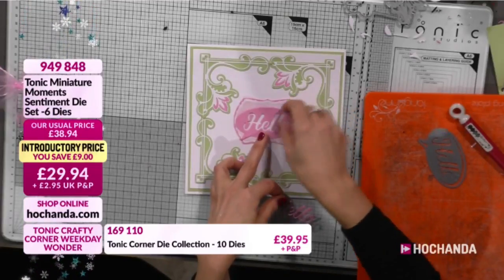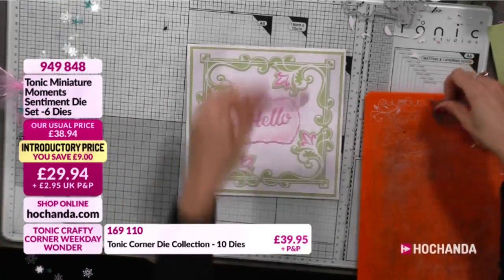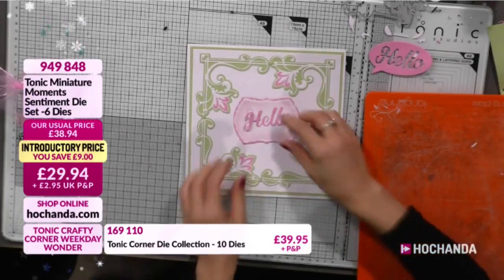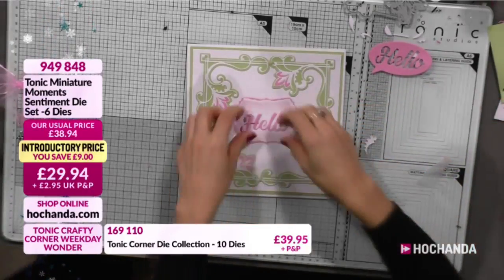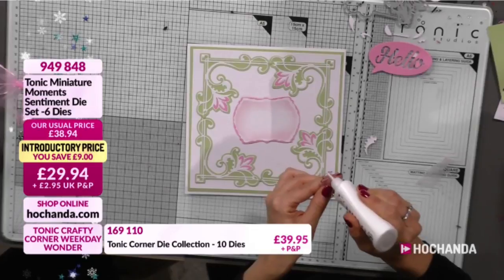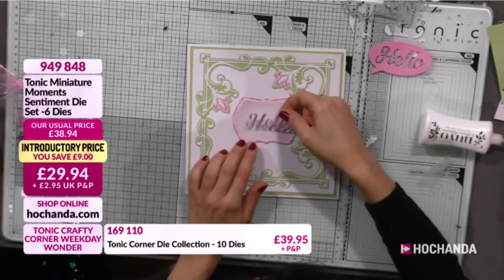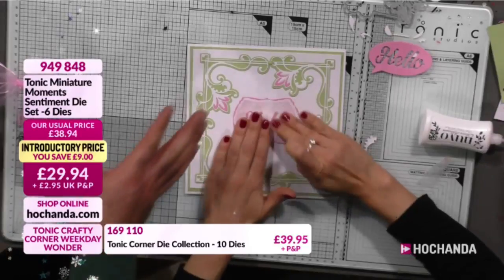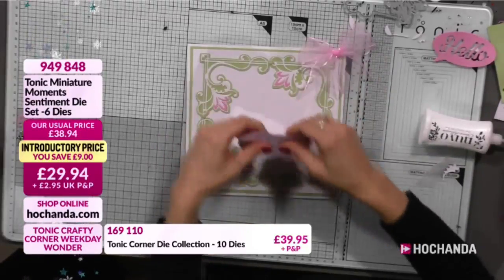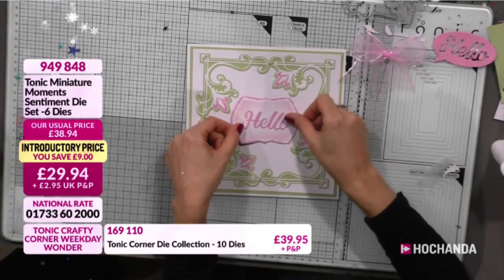We've also got the Hello die which is from the Miniature Sentiments. You can see the negative - I like that one! Do you like that one or this one? I think that one works better for the romantic style. Now we're going to put the glue on the sentiment into the label. Sentiment labels are on your screen - £24.94, item number 949848. This set has six dies in total. It's very usable and these will tie in with your existing dies from any company - they have a timeless nature to them.